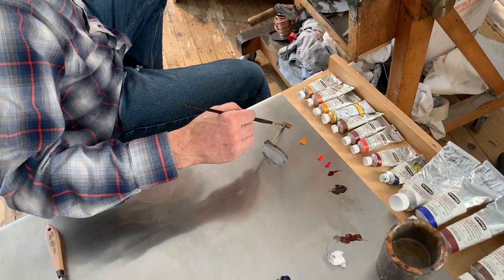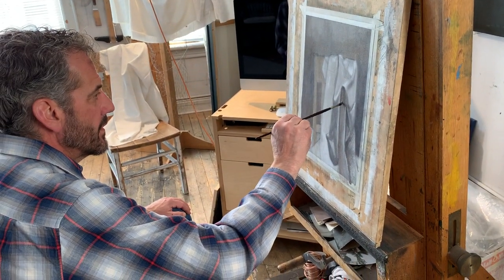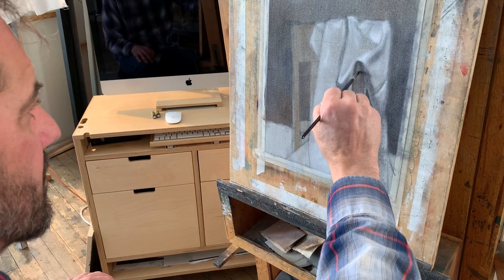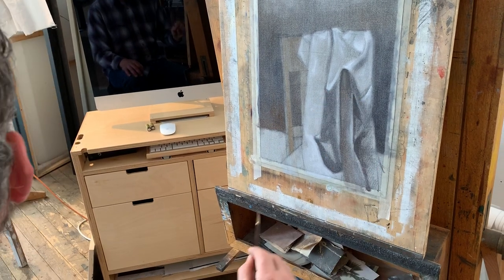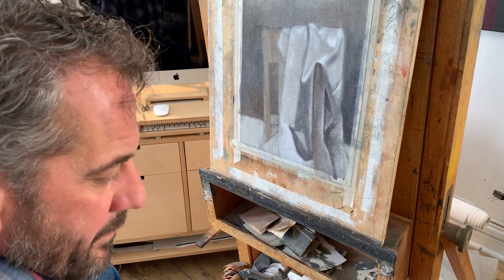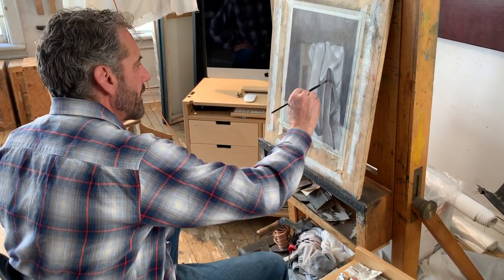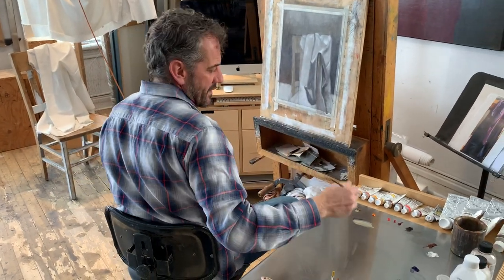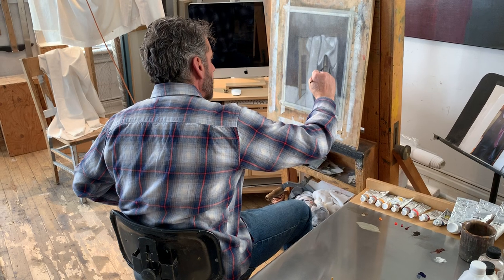I need to warm that up a little. There's a reflected light right in the middle of this shape — it's a little bit lighter because it's a reflected light, and in my eye what I see is it's just slightly warmer. I've warmed up that mix — put a tiny bit of burnt sienna and some yellow oxide. That seems a little too light in value for that reflected light area, so I'll knock it down just a little bit.